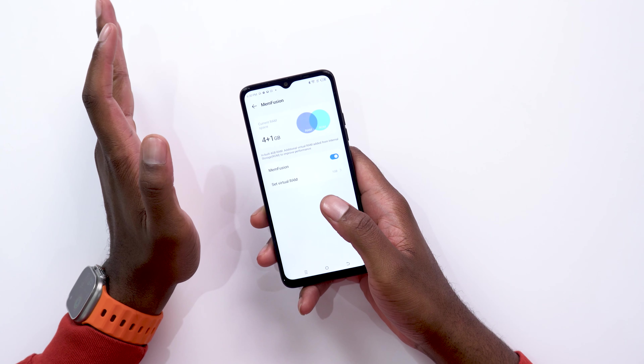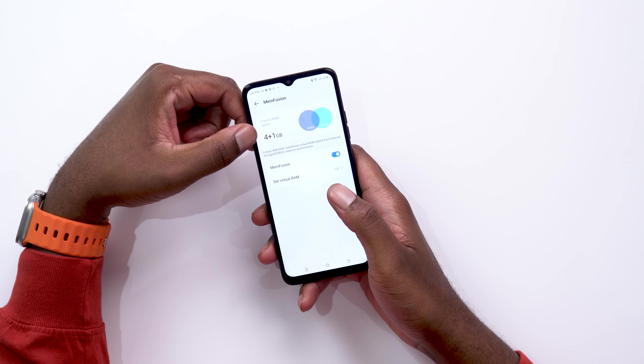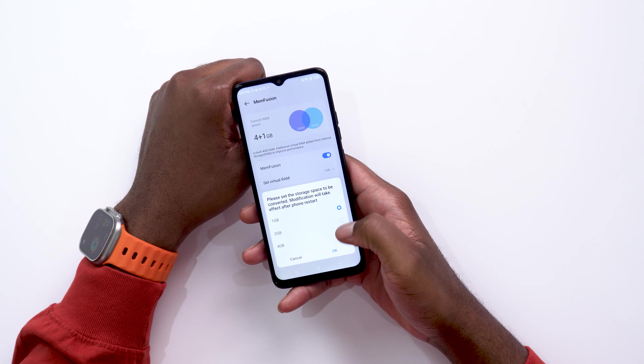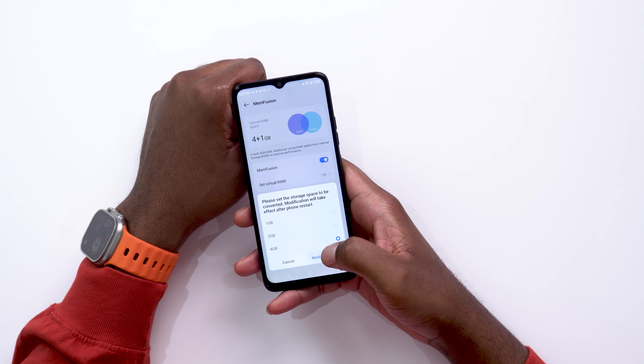Here are the settings for memory fusion. Currently memory fusion is on and I have four plus one gigabyte — the four gig is the built-in RAM and the one gigabyte is drawn from onboard storage. I can change the setting from one gigabyte all the way up to four gigabytes of extended RAM. I'll modify and restart — once the device powers back on it's going to be running with four plus four gigabytes of RAM.